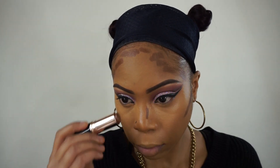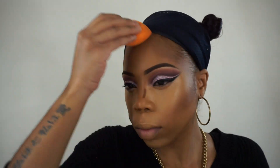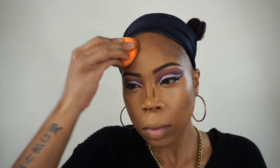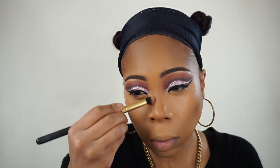Now for contour, I'm going to use the Anastasia Beverly Hills foundation stick in Truffle. I'm just applying that on all the contour areas, then blending it out with the Real Techniques Miracle Sponge. I really love this sponge — it's in pretty much all my tutorials. It's a really good sponge and it's budget friendly — sometimes the Beauty Blender gets to be a little expensive at $20 versus maybe $4 to $6 for this one.